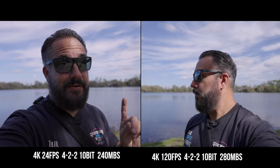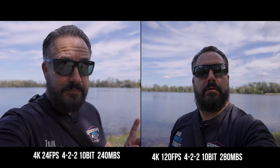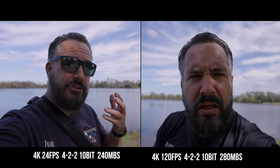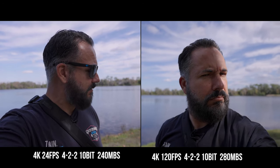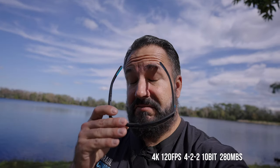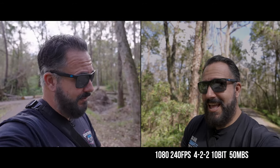And then this other guy makes Forrest Gump look quick-witted — this is 4K 120 frames a second, using the V90 cards. So he's slow — and his quality, is it diminished significantly? This is the 240 megabits per second 4K All-I codec. That guy over there is in the XAVCS codec, which is a lower bit rate but still 10-bit. Then this last guy is in 1080 240 frames a second. He's not moving real fast but he gets the job done.